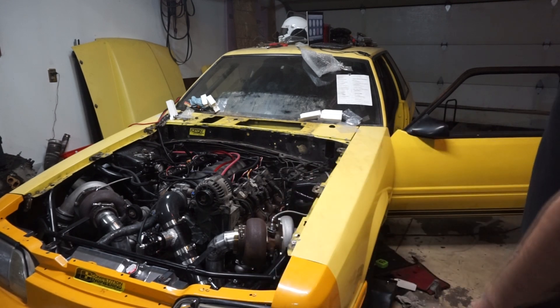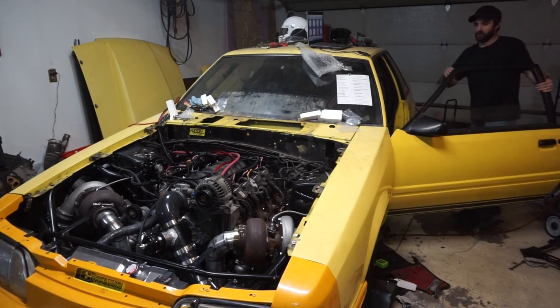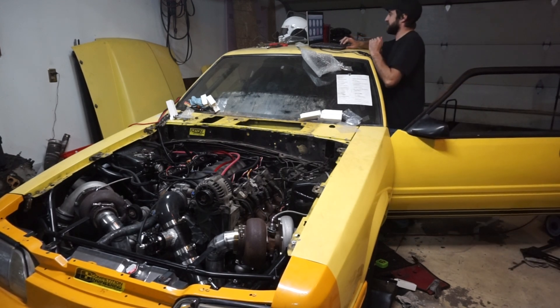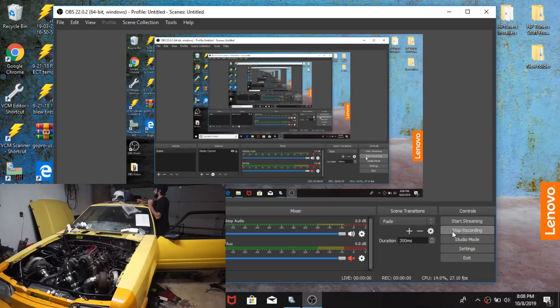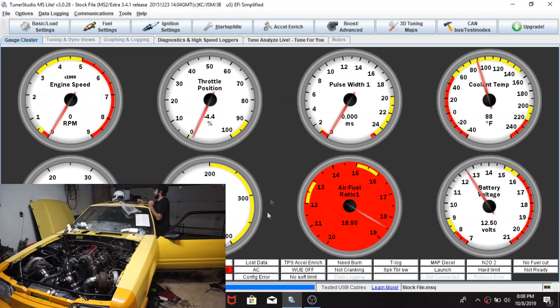I'm going to come over here and start my screen capture software using OBS - OBS guys, OBS. I thought I had it open already, so this is a somewhat excessive part of the video. Now I'm going to go back into the MicroSquirt software that I have open.